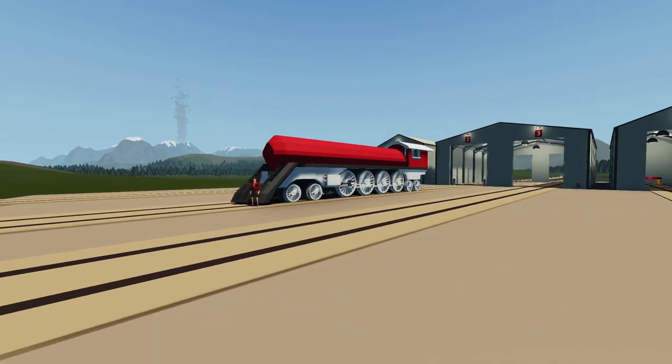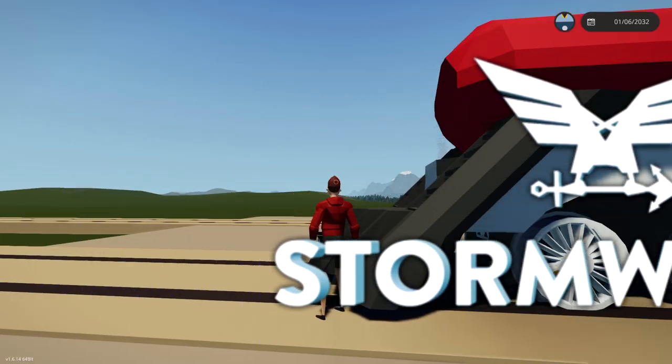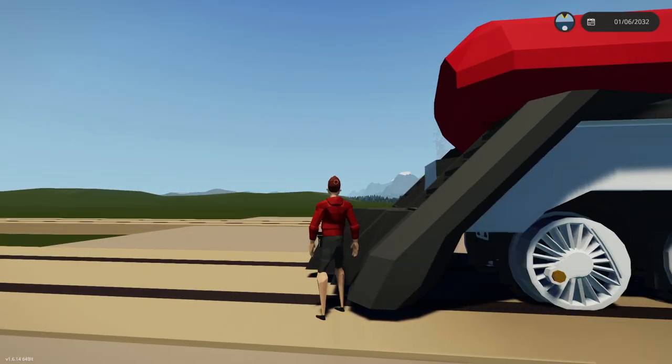Alrighty, hello guys! Welcome back to another video on my channel. Today we are back in Stormworks yet again, and today we are continuing on with our steam locomotive.